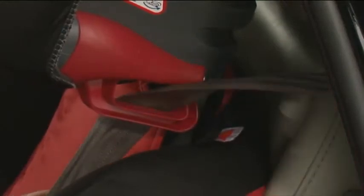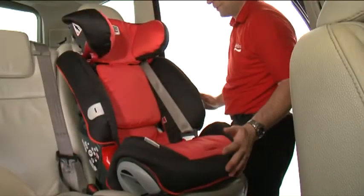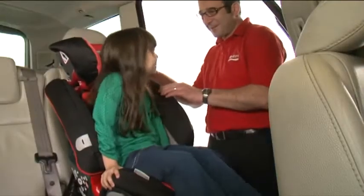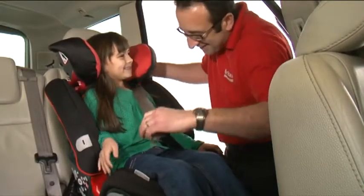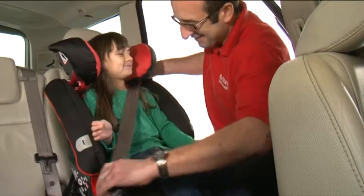Place the diagonal belt into the red diagonal belt guide. When in use, make sure your child is sitting back in the seat and that the headrest is at the correct height. Ensure the diagonal seat belt is in the red belt guides.